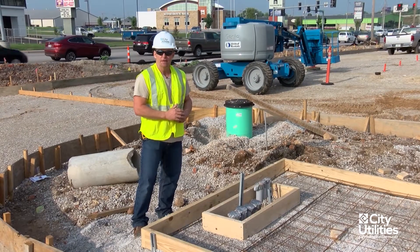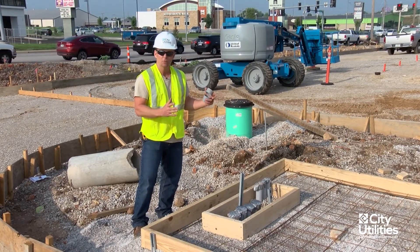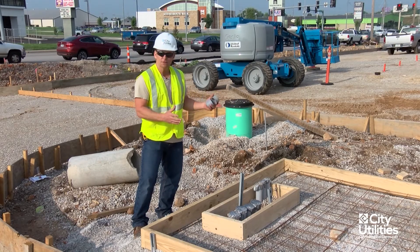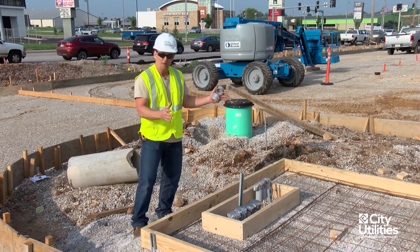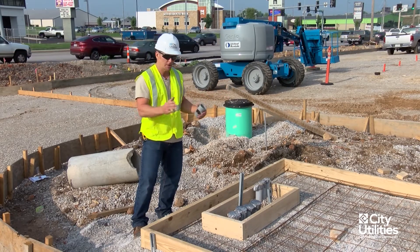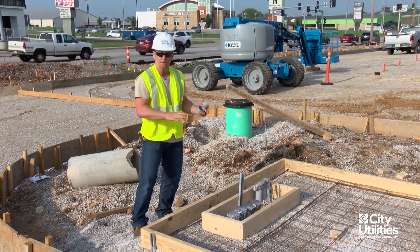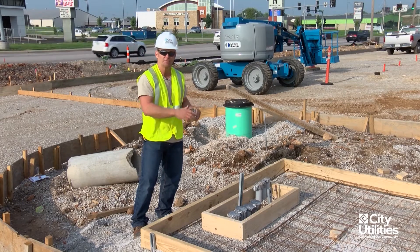Whenever I show up on a job site, what I like to be able to see is something that's clean and done professionally well. This contractor has done a great job by having his job site clean. We've got the proper material used according to our standards installed, we have the proper aggregate, and we also see a nice level pad. There's just enough fall so that whenever moisture hits it, it's going to run off the back.